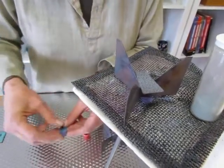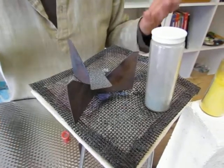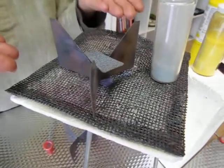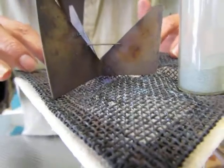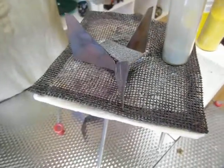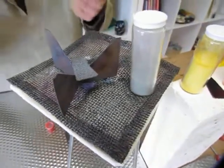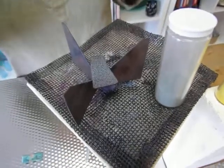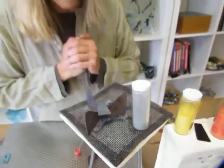Now let's talk about what you need to do to counter-enamel. I've got this fancy tripod here, and this holds the piece above this mesh. This mesh is covered with enamel — a lot of times I just throw it right on there, do my enamels, hit it with the torch, more enamels, hit it with the torch, and away I go. But when you're going to have enamels on both sides, you need this tripod. That's why this is here.